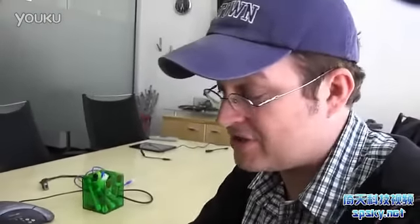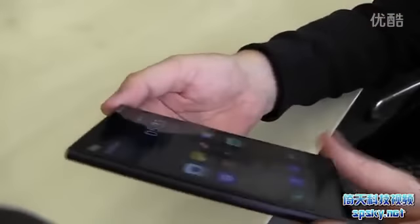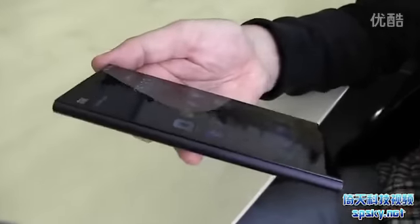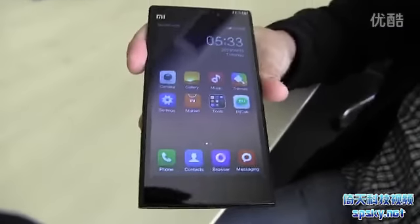This is a brand new phone — a 5-inch 1080p smartphone from the Chinese manufacturer, coming to the Chinese market for 1,999 RMB, which is roughly around $330. And this is also based on the new NVIDIA Tegra 4 SoC.